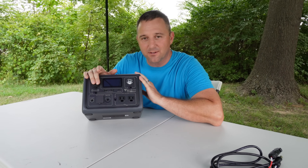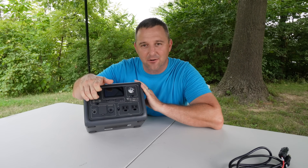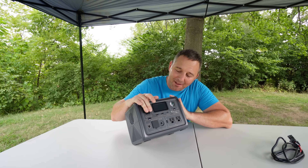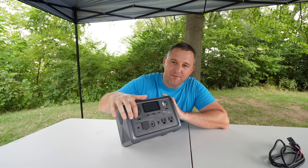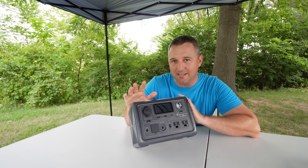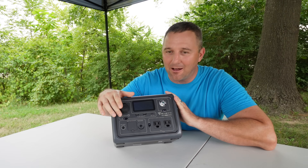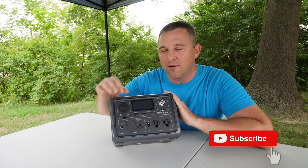We have a 12-volt DC outlet — your standard car charger outlet, which is the one I use the most. On the same panel, we have two 5521 barrel plug adapters, which aren't super common, but if you need to use these extra outlets, you can find adapters on Amazon very cheaply.